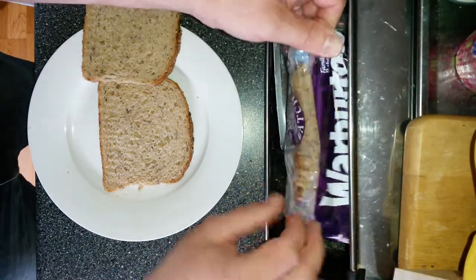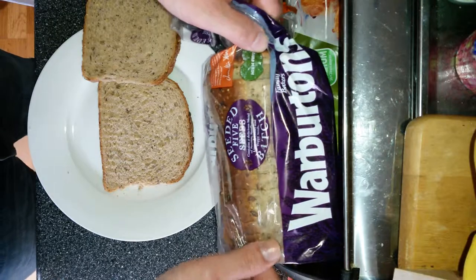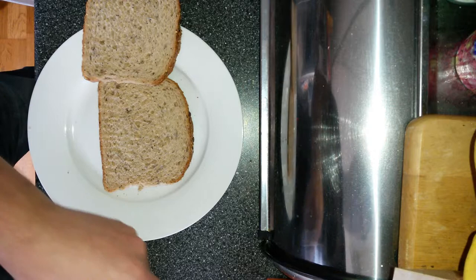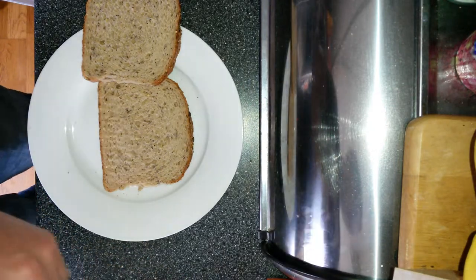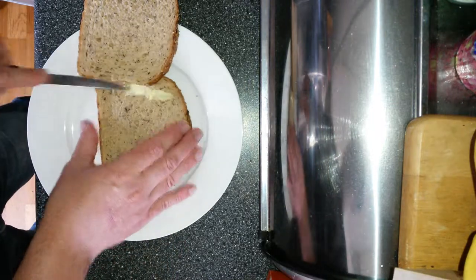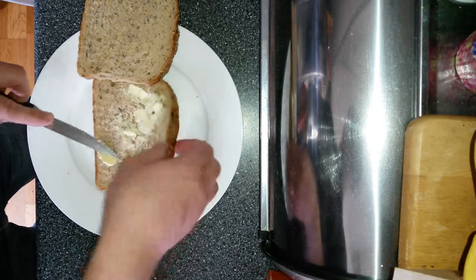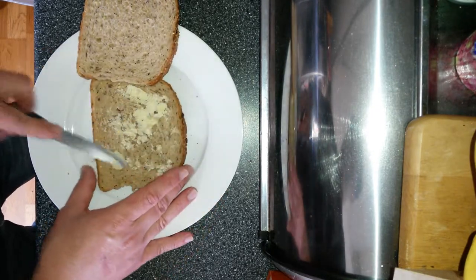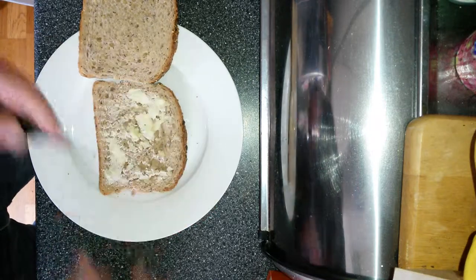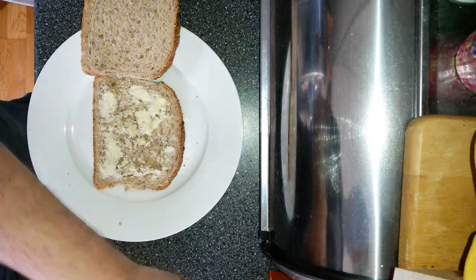We've got some Warburton's five seed seeded batch bread - very tasty - and we're just gonna get a little bit of butter on this. What I love about this bread, you see how soft it is? Really good, and you've got some nice little bit of crunch as you go.